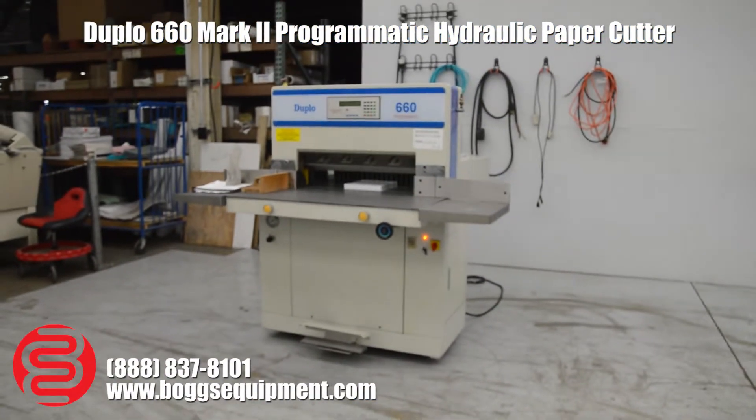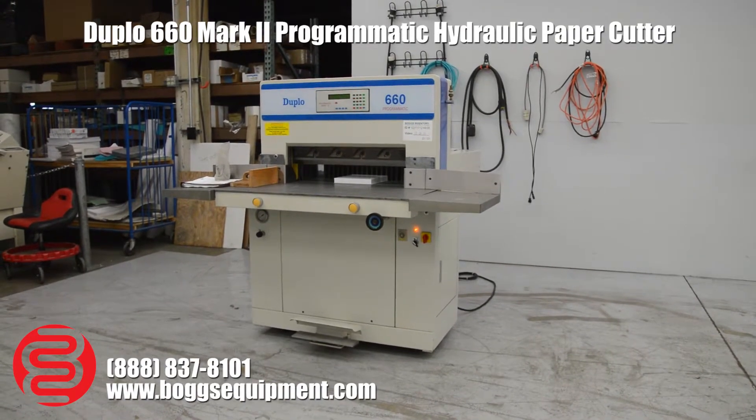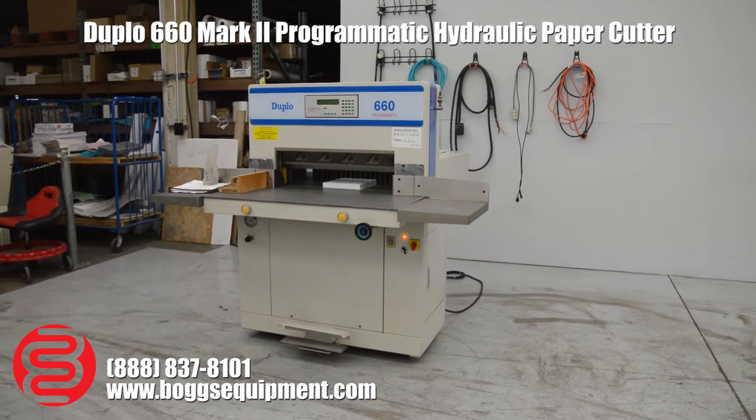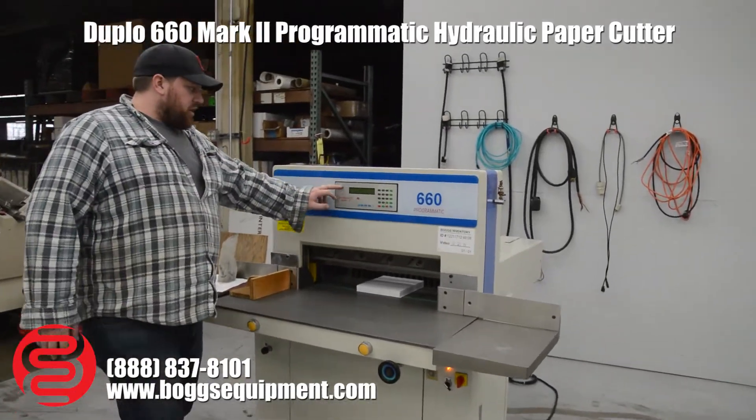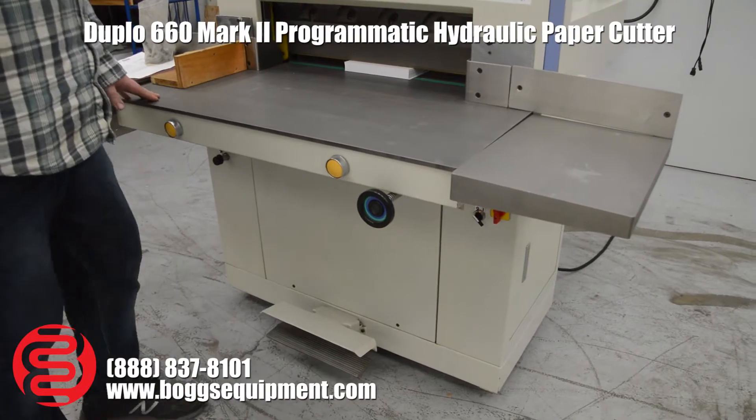Here we have a Duplo 660 programmatic paper cutter. This machine runs on single-phase 220 power. You've got your programmable computer up top and a power package, and you'll have a pedal as well. I'll show you a few cuts.